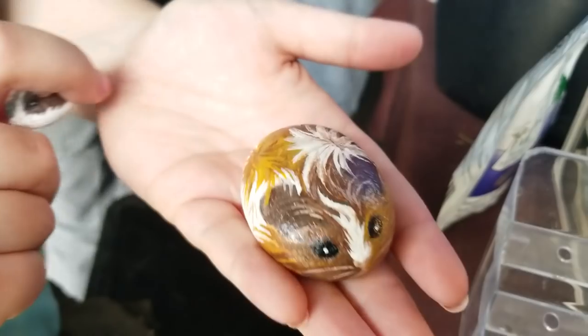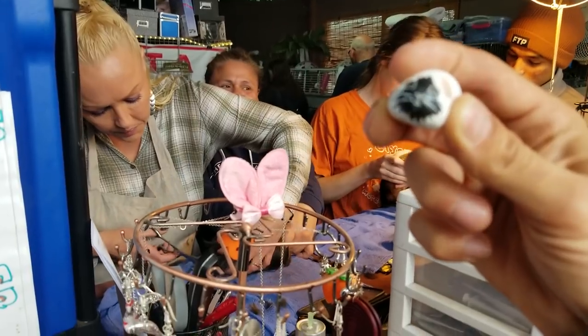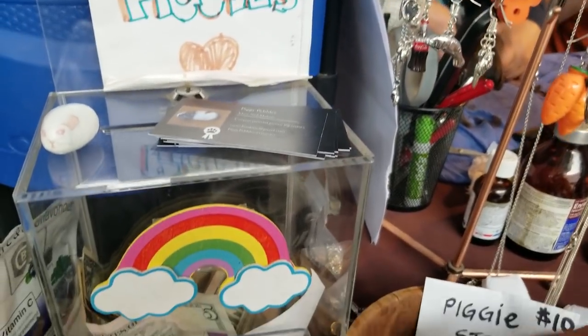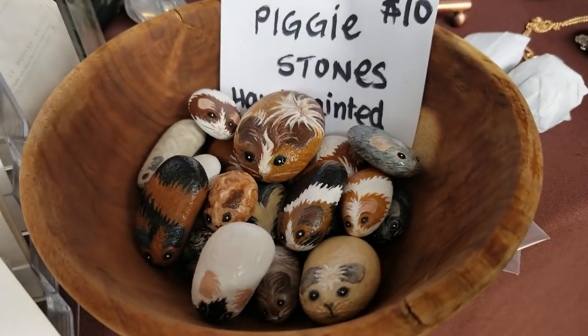Oh my gosh, so pretty, so cute! Does anyone follow Skinny Pigs? She just got a new pig — she had a piggy like this. Now I'm getting sad. There was a pig rock that looked just like my Tito.